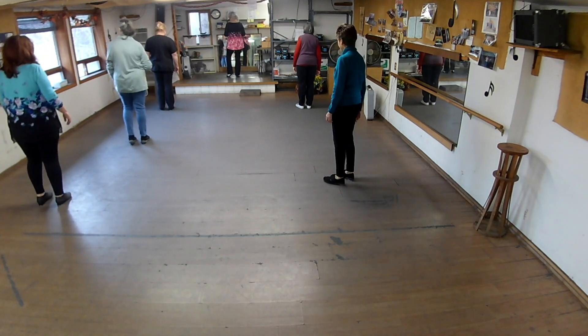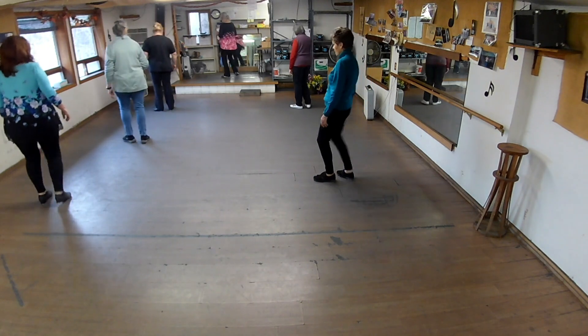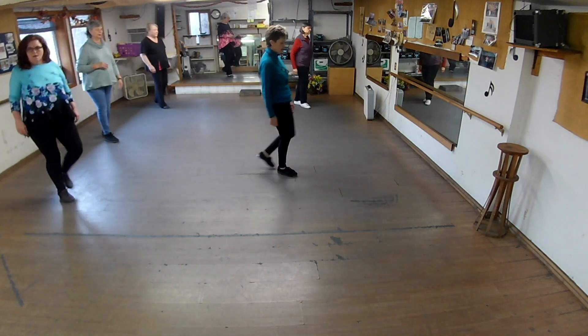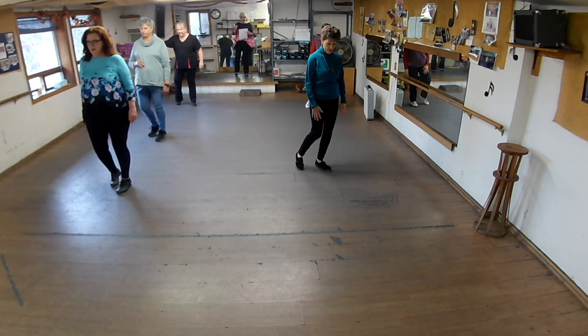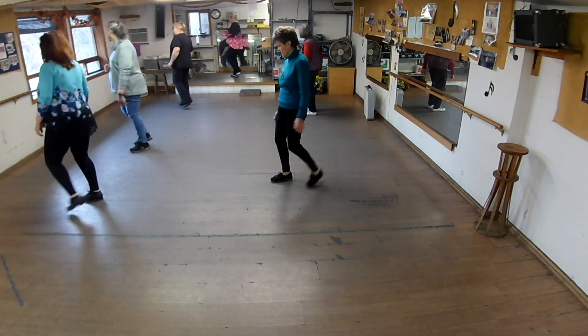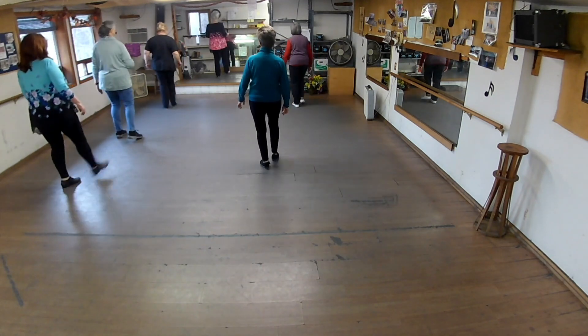Clog over. Clog over. Loop half. Clog. Now triple over. Now stop. What foot is free? Right foot. Push half right, face the front. Triple kick — and a one and a two and triple kick. And stop.